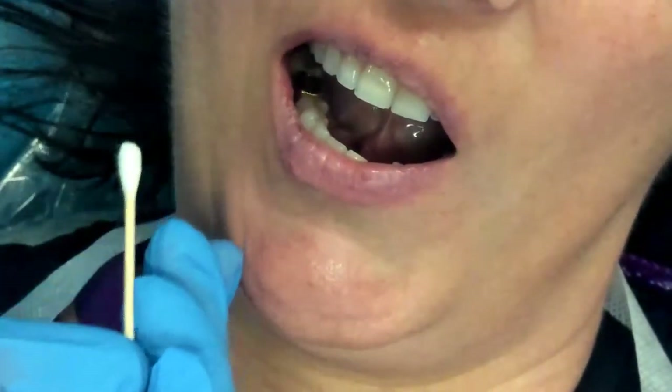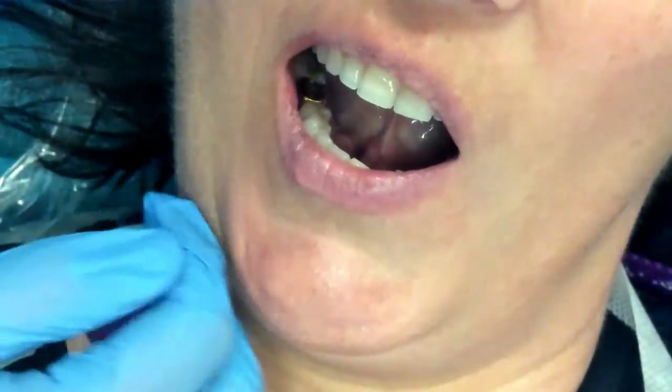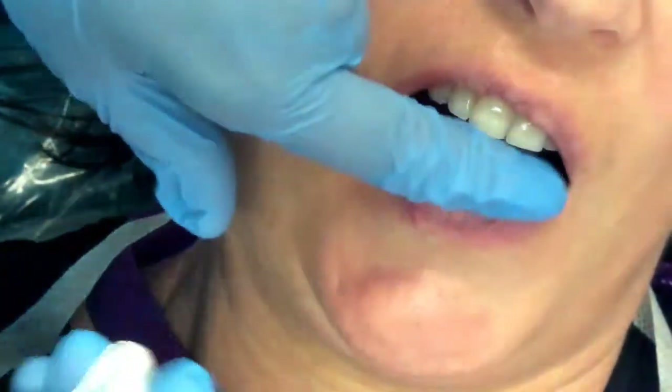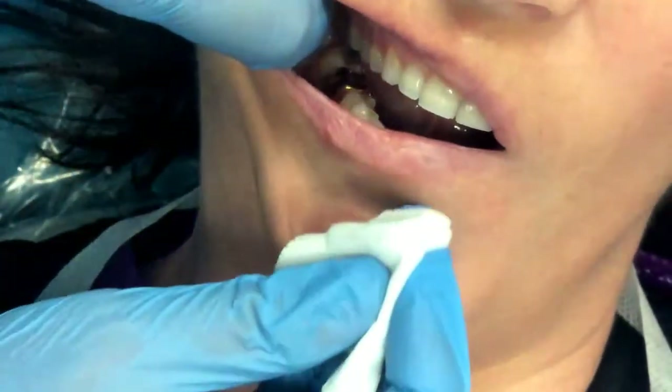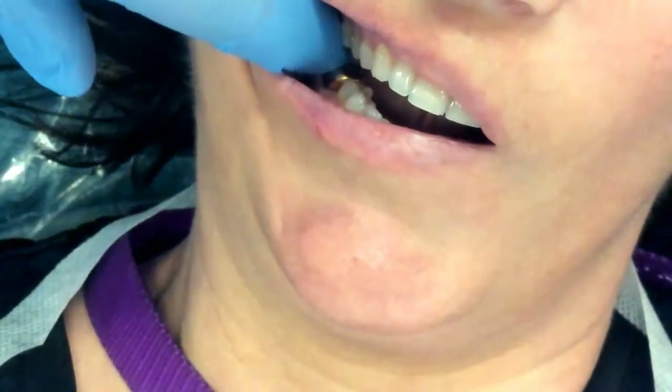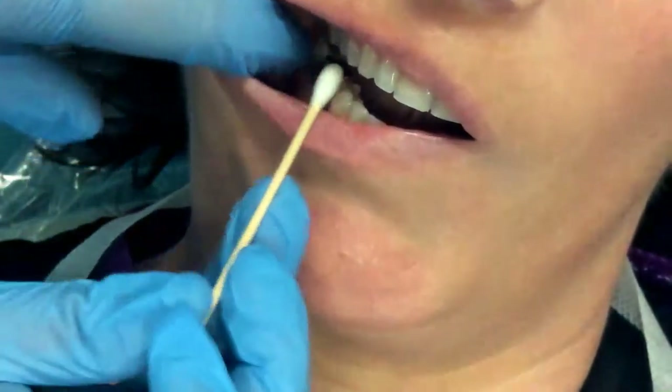So the first thing that we want to do — I'm just going to turn you slightly to the left — is we want to dry the tissue and remove any potential debris that might be at the site. Our site is going to be directly above the second bicuspid, the maxillary second premolar.